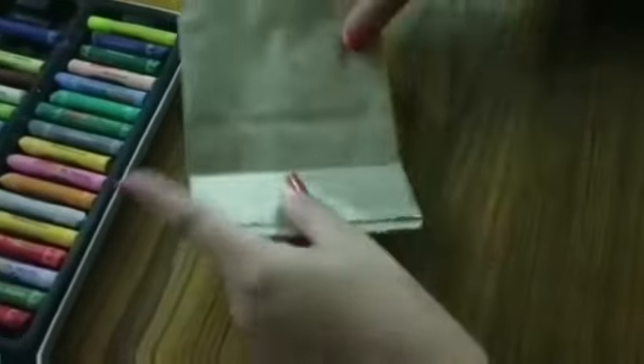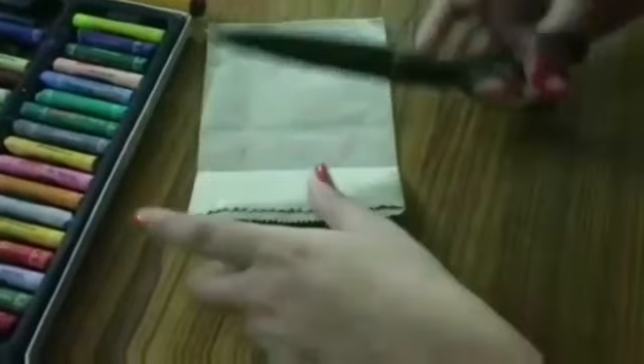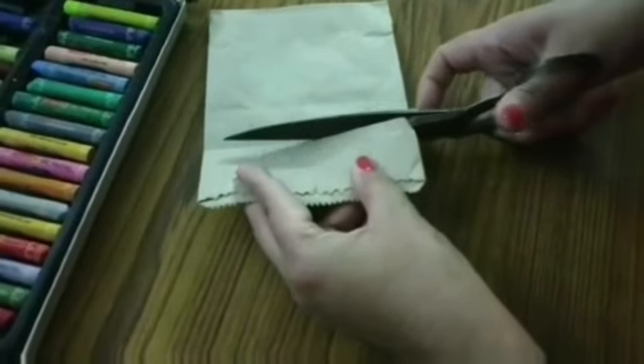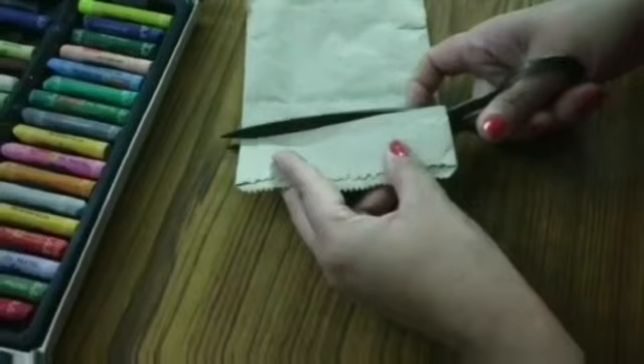This is an envelope. Cut one fourth part of this envelope for ears.